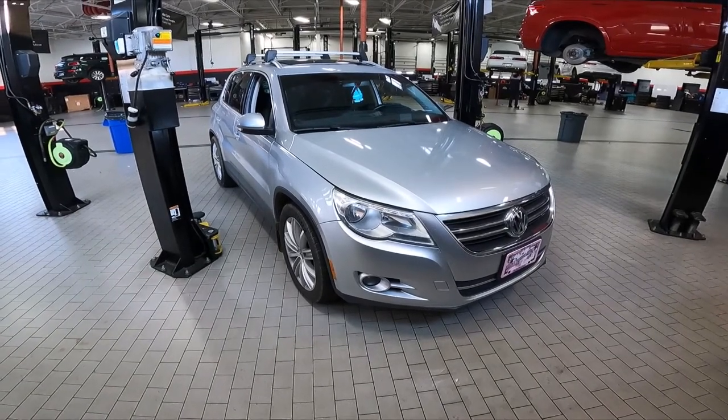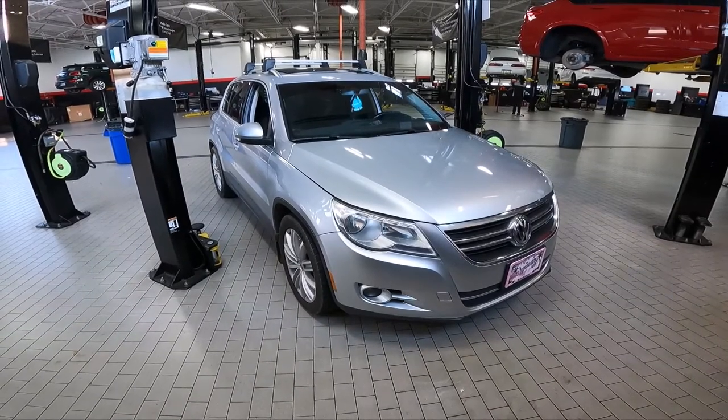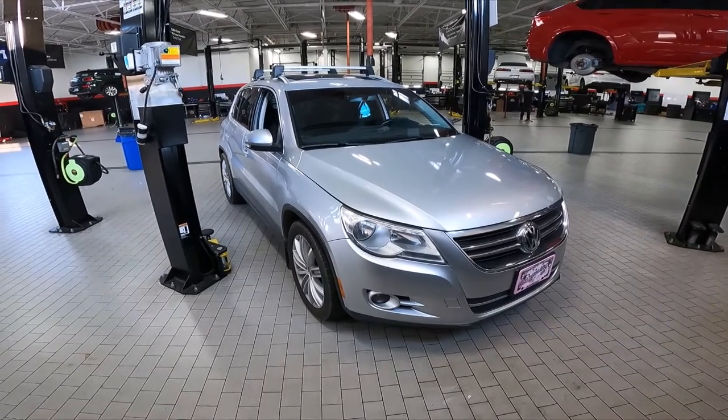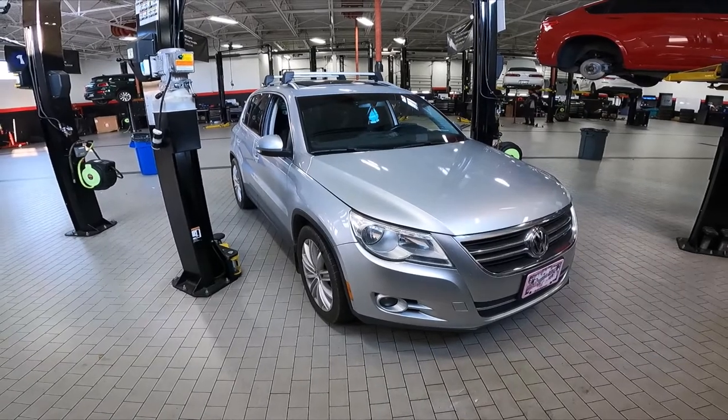Hey, what's going on everybody? Today I'm going to be replacing the vacuum pump on my wife's MK1 Tiguan. This is a 2011 — they offered this body style between the years of 2009 and 2018. The reason you'd be replacing a vacuum pump is it's leaking oil, or you might have a hard brake pedal.